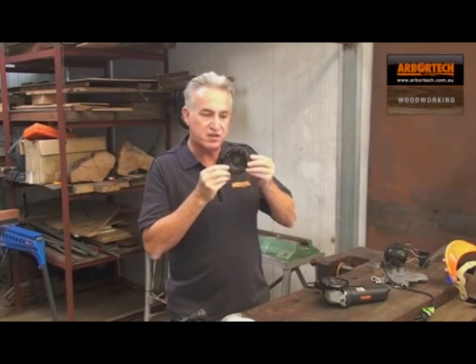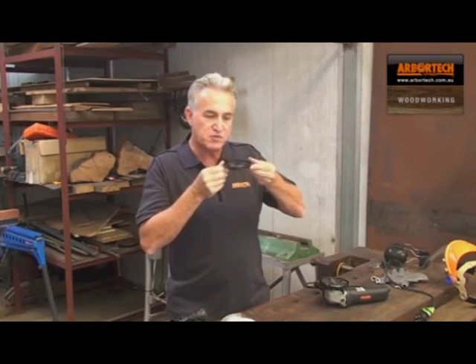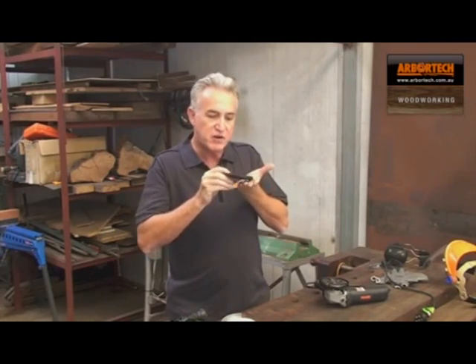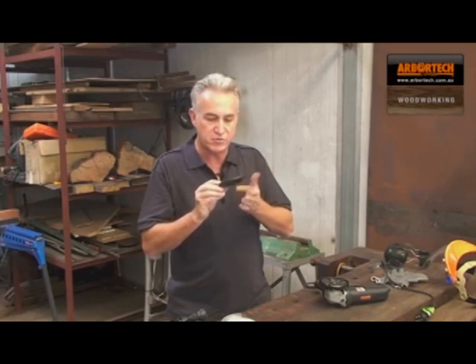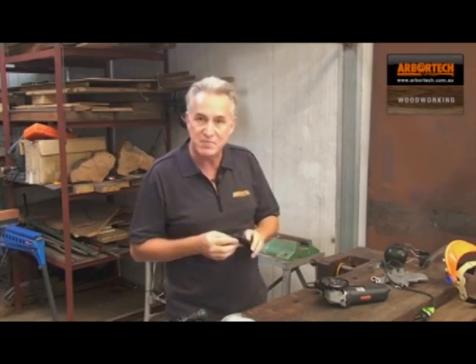Hello, Kevin Inkster here. This is the new Arbotech Turboplane. I believe this is without doubt the best blade we've yet produced. It differs from our existing blades in that it's specifically designed to be used in a flat position and at various angles in between. There's no cutting edge on the perimeter, so it's extremely safe and very, very controllable. There's a whole host of wonderful applications that this tool can be used in, and here's some examples.